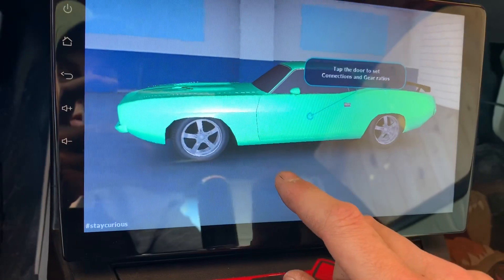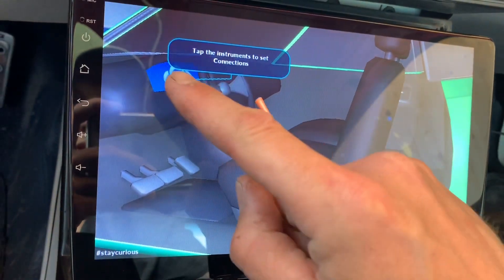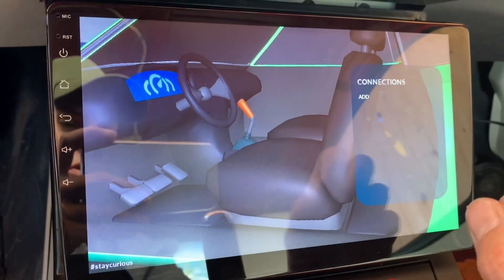Tap the door to set connections and gear ratios. Tap the instruments to set the connections. So this is where you add your Wi-Fi and OBD2.